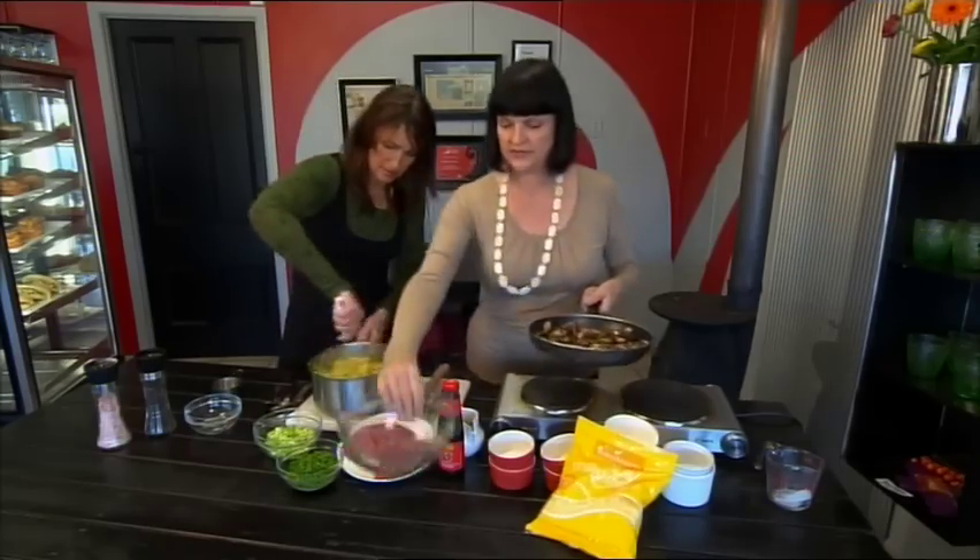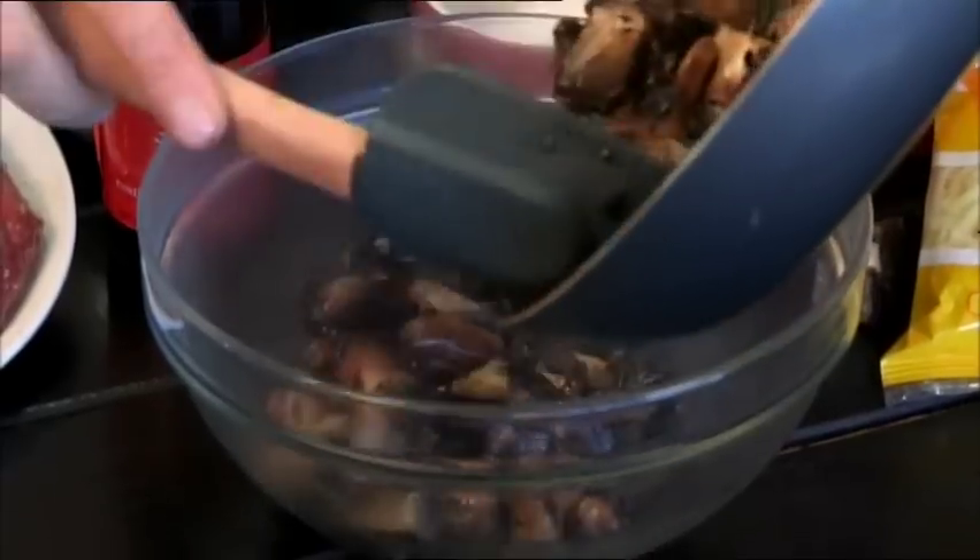Cold milk affects the starch — the coldness can make it really gluey, and the hot milk avoids that. I just need to put these mushrooms to one side, and I'll get you to season that. Lots of salt and pepper.